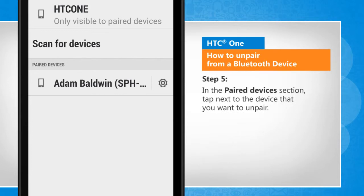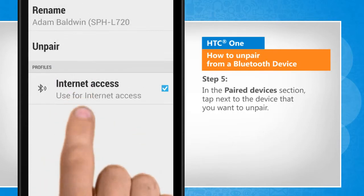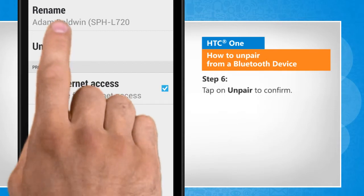In the paired devices section, tap next to the device you want to unpair. Tap on Unpair to confirm.